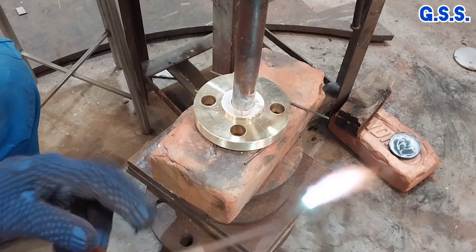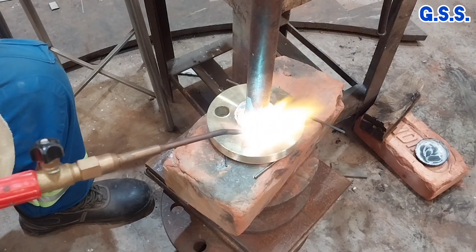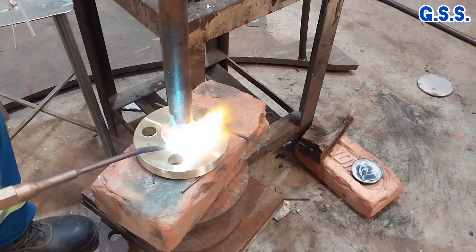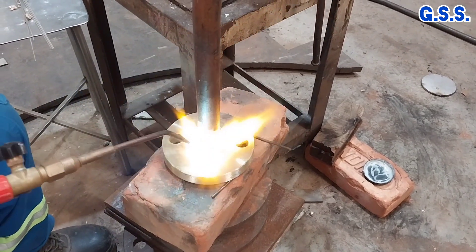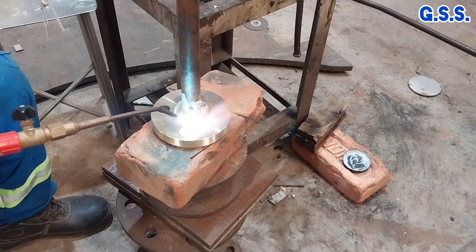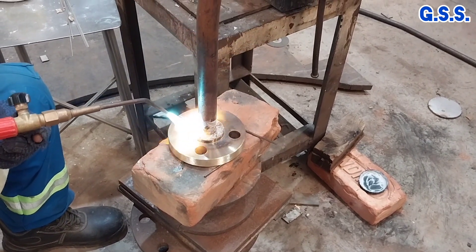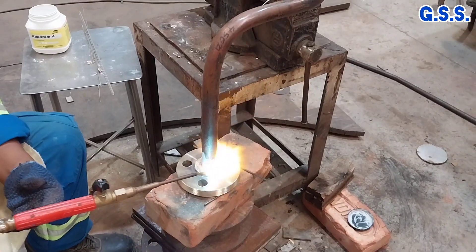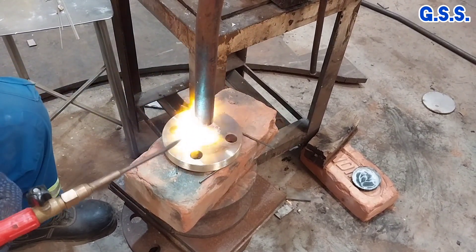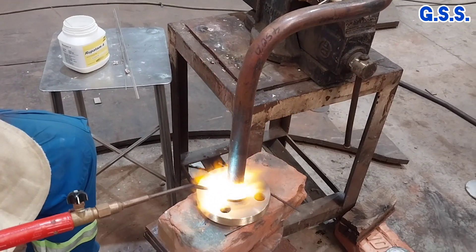Now this copper pipe will be brazed with this brass flange using a silver brazing rod. Before brazing, brazing powder is used over the brazing surfaces to remove impurities and to prevent oxidation. Then preheating is done using an oxyacetylene flame for about 1 minute. Then the silver brazing rod, mixed with brazing powder, is used for brazing.